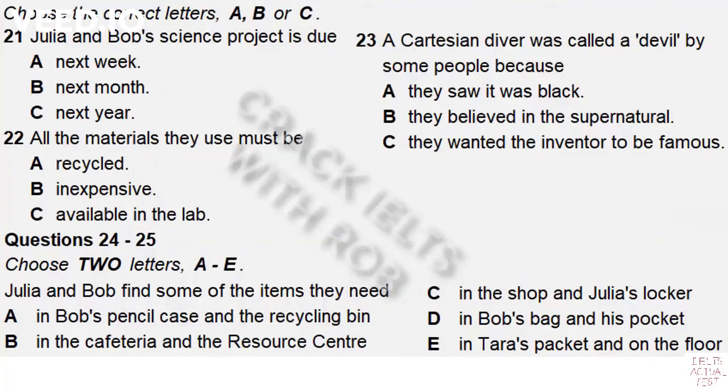That's right. Any ideas for the project? What about the classic Cartesian diver? Is that the same as a Cartesian devil — the invention named after the famous French physicist René Descartes? Yes. A long time ago, superstitious people labelled it that because they couldn't comprehend the scientific principles it demonstrated. They thought it was black magic.